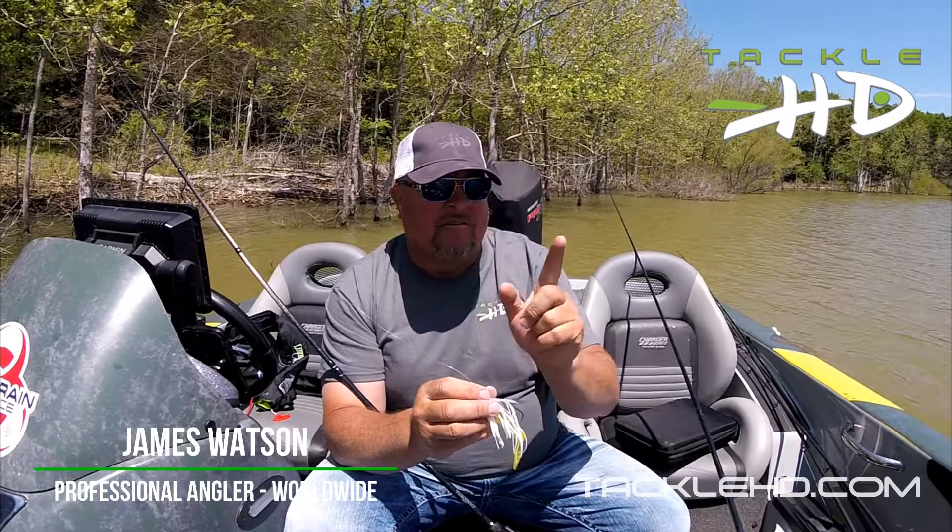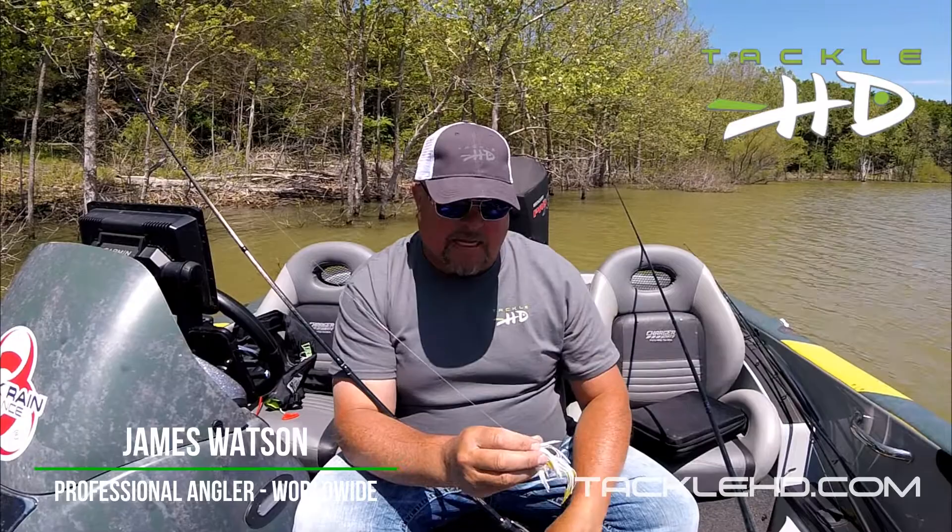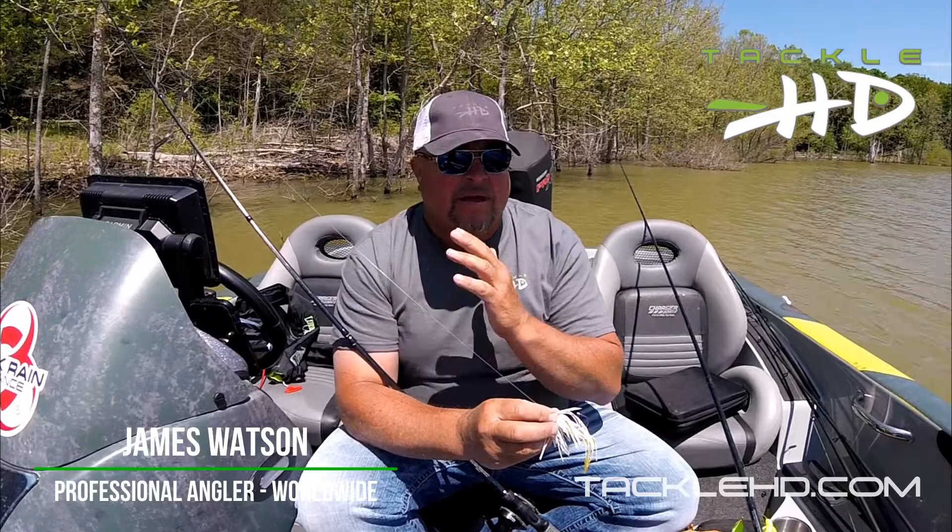If I'm in a lot of grass and I really want to keep my rod tip high and keep my bait up near the surface, I'll go with the swim bait — like the four-inch or 3.5-inch swimmer. So there are a couple of tips for you.